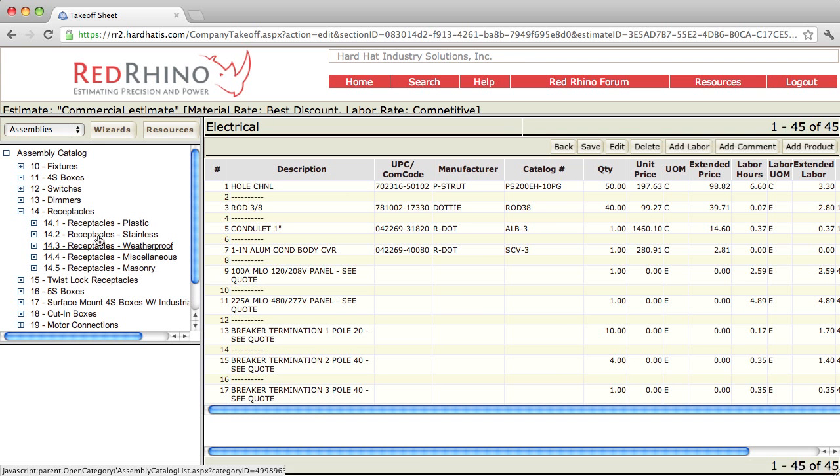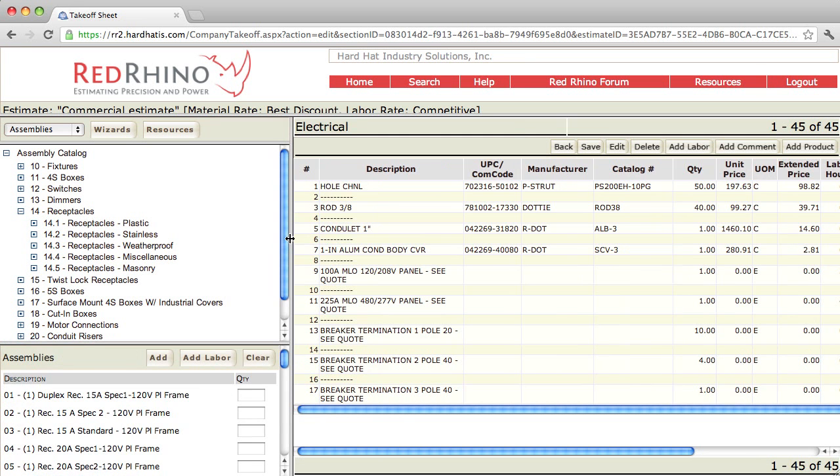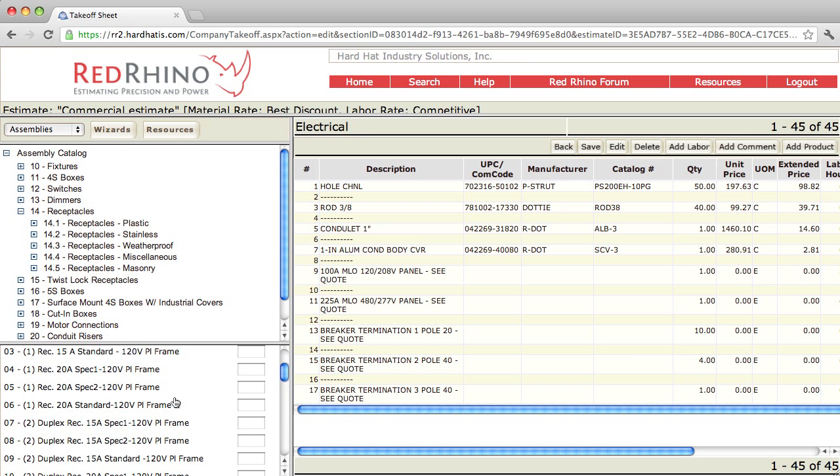I'm going to click on receptacles plastic. It opens up the categories at the bottom left and populates the different assemblies. Now there are assemblies in here for receptacles — specification grade, spec 1, spec 2, and standard. I'm going to scroll down to assembly number 6. This is an assembly used quite frequently in electrical. It's a standard plug or duplex. I'm going to put in a quantity of 5 — these are the single gang version.